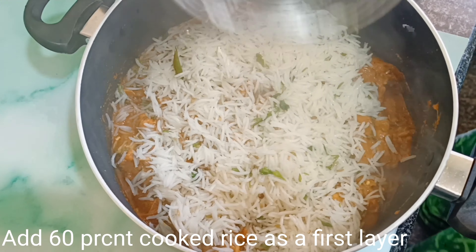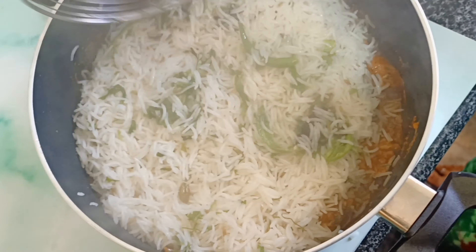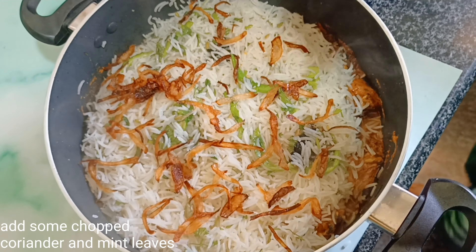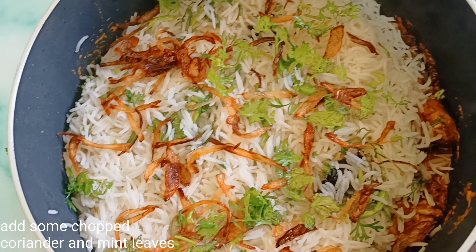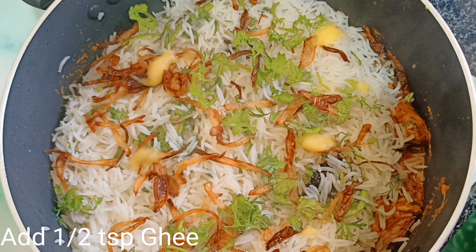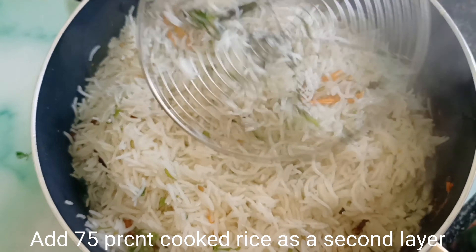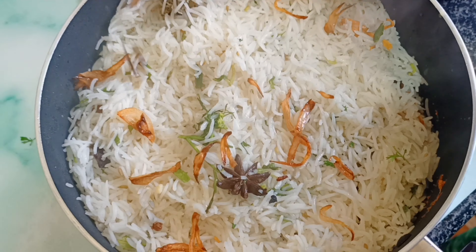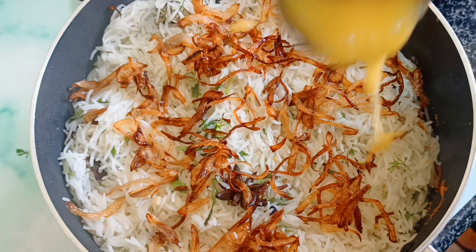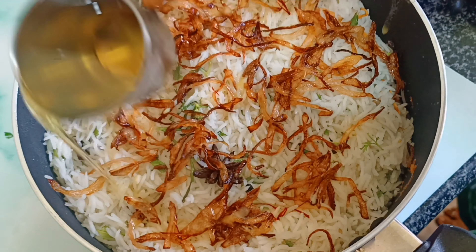Add the 60% cooked rice as the first layer. Then add the 75% cooked rice as the second layer. Top with fried onions, ghee, saffron, milk, oil, coriander and mint leaves. It is very tasty and very flavorful.